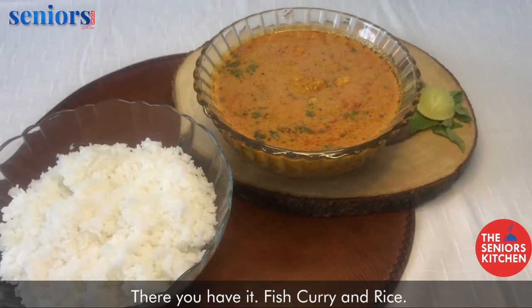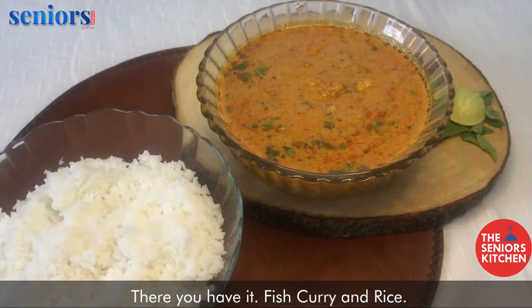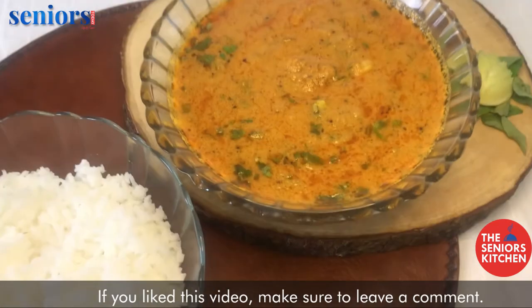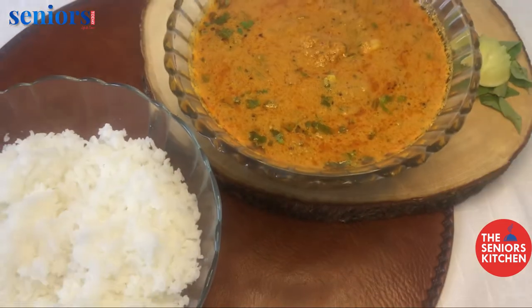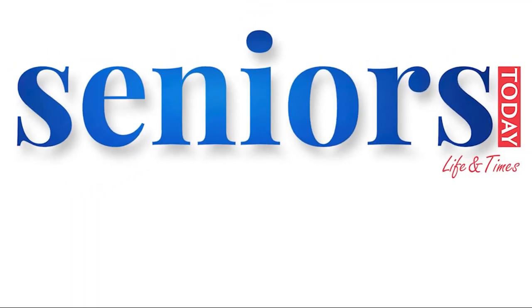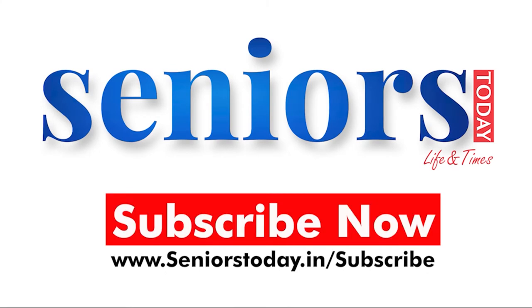And there you have it — fish curry and rice. If you liked this video make sure to leave a comment.